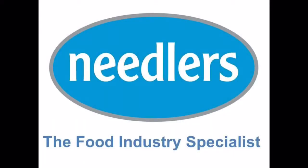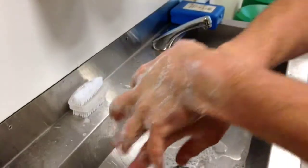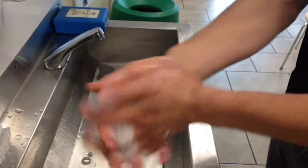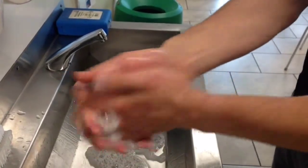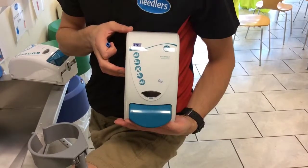Deb's all-new Oxibac hand wash will replace the current flora-free products, so we'll be providing you with replacement dispenser units to make sure your hand wash area is up-to-date. In order to save you time and disruption, we've put a video guide together to demonstrate how quick and easy it is to change the front of your dispensers so you can do it yourself.